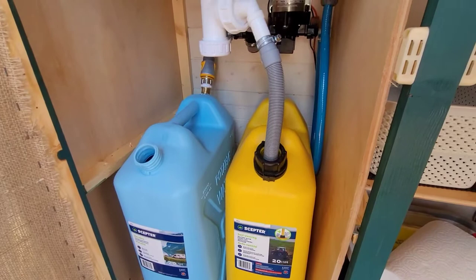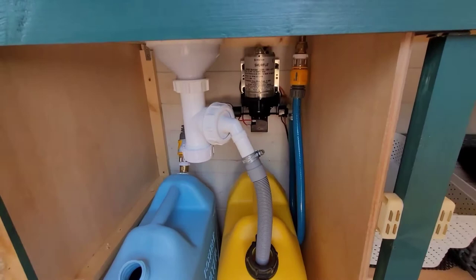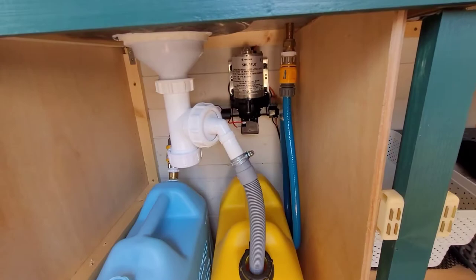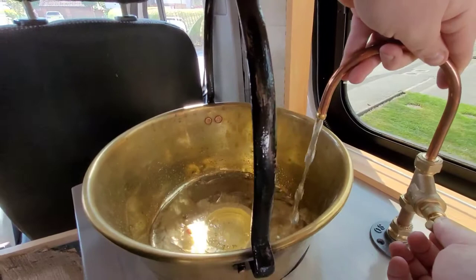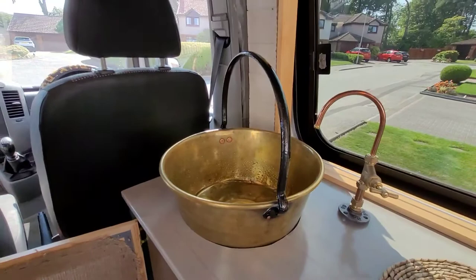It's pumping the water. It'll continue to pump until there's no water left in the system. Wahey! We've got water! There's water — that's the air out of the pump. That's fucking great. Yay!